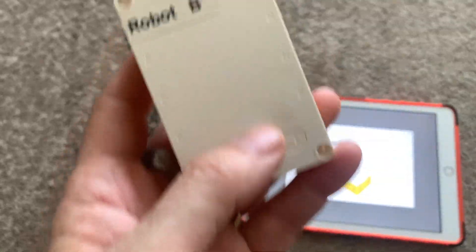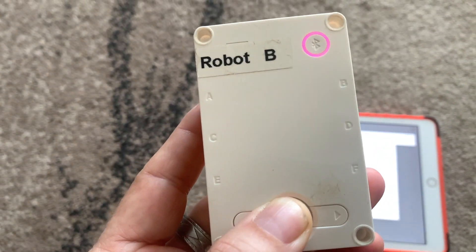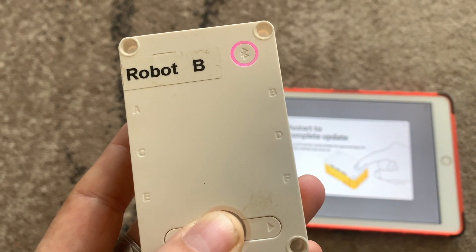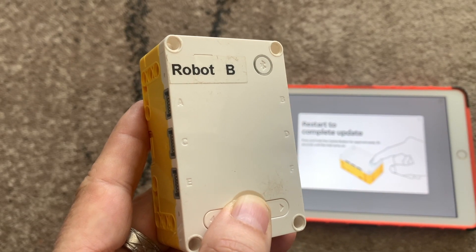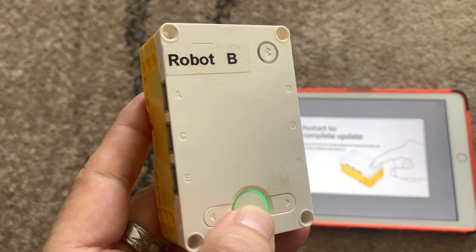Eventually when it gets to about 94%, your hub turns itself off and reminds you to turn it back on by holding the power button. It says to hold for 20 seconds, but it tends to work after about 10. You'll see the Bluetooth lights change color — starting pink, then flashing blue and green.